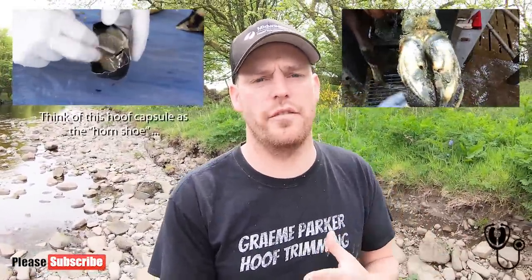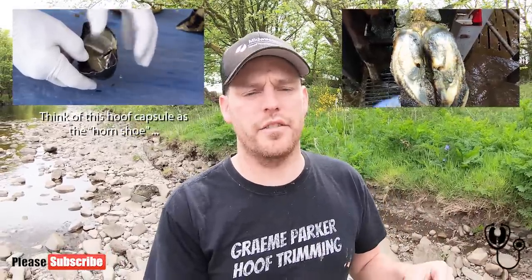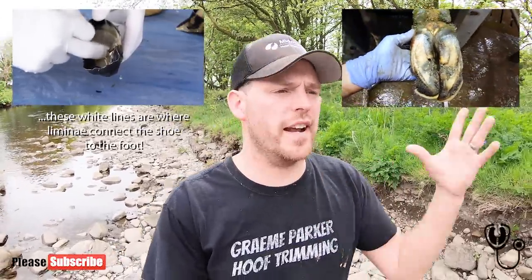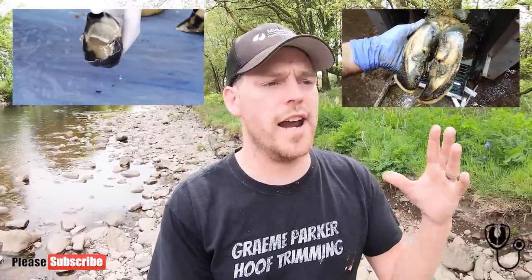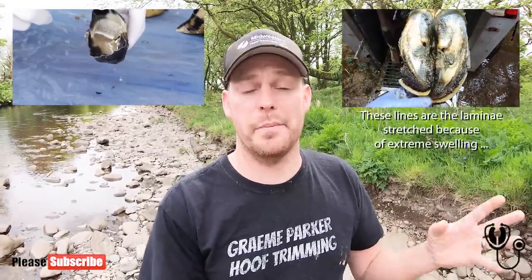Laminitis are little fins which help connect the outer wall horn to the interior of the foot. If you think of the horn as the shoe and the interior of the foot as the actual foot, the horn needs to be connected to the foot in some sort of way — and they're connected by these laminae. Sometimes there's some sort of exterior happening, like an illness or an excess in carbohydrates or hyper protein synthesis, which can cause laminitis.